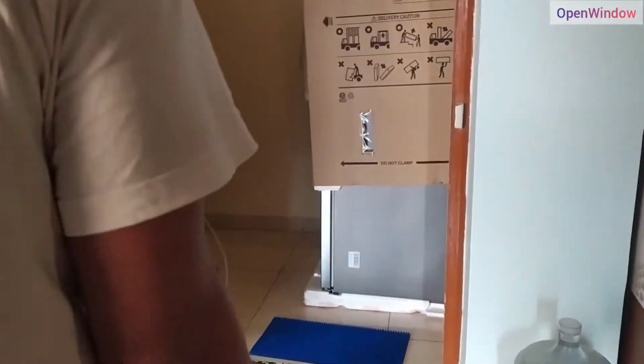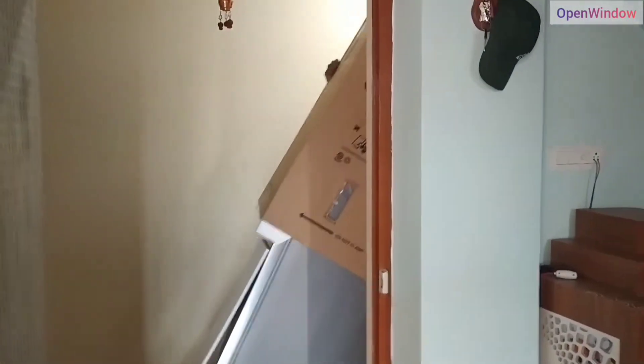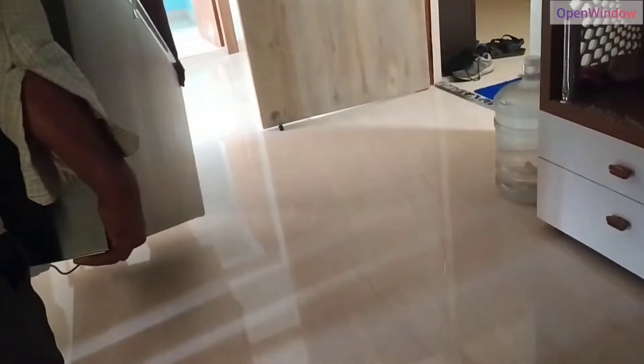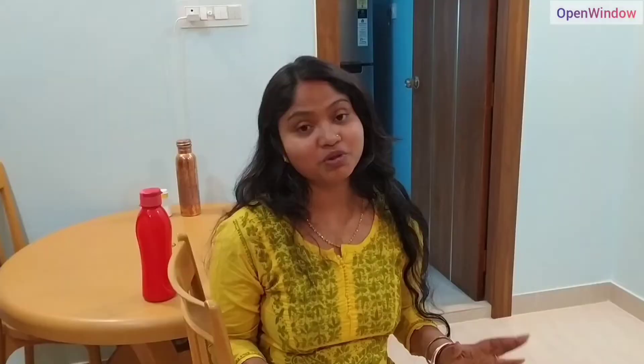So finally we are going to have the fridge. This is a wide opening. We are going to share these Fisda.